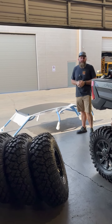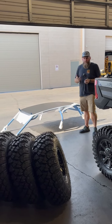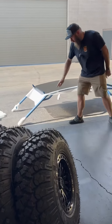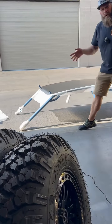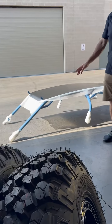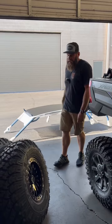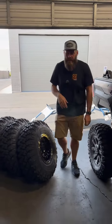All right everybody, welcome back — it's Monday shop walk time here at Jagged X. We've got a Brick City cage in for a Pro XP. You can check out that cool color — I think this is a 2021 Pro XP color — so it's going to match all the suspension and stuff. It's got a rear tire carrier and a four-seat cage, so you'll see us installing that later on in the week.